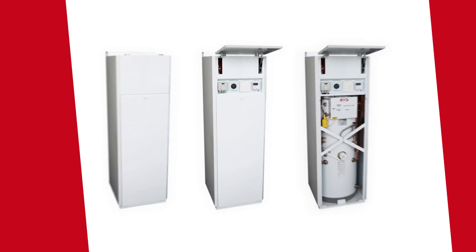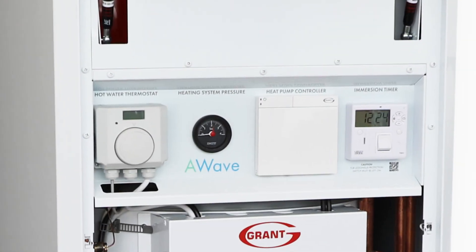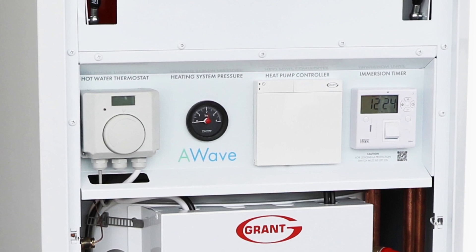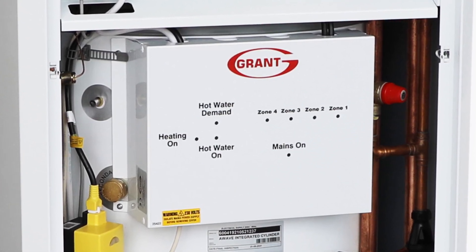Next is the Grant A-Wave integrated cylinder with a compact footprint of 625x595mm and is 1.8m high. The unit is easily incorporated into the design of most modern homes with the system controls accessible by the homeowner if required. The system display pad, digital immersion timer for Legionella, cylinder thermostat and pressure gauge are found behind the top door. The zone options are the same as the previous pre-plump cylinder.